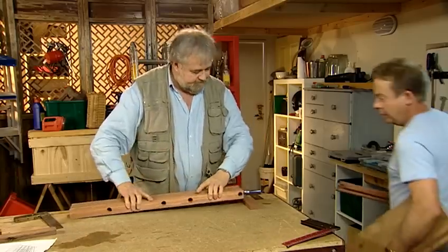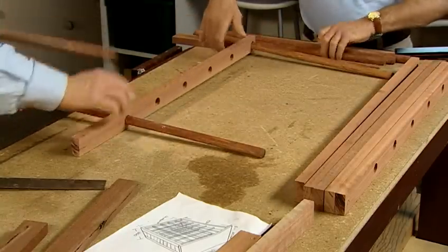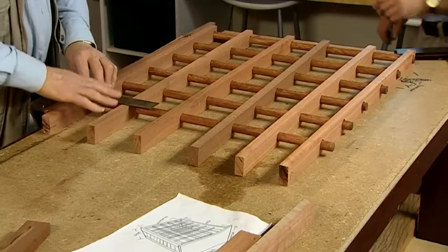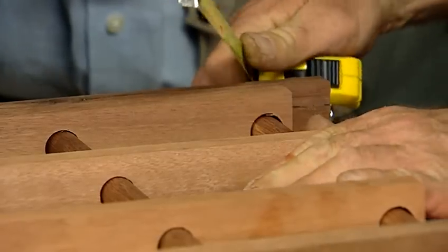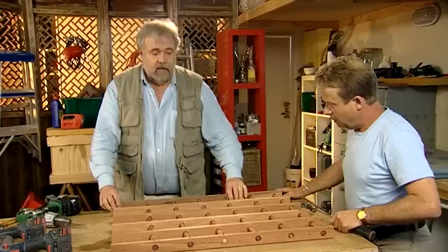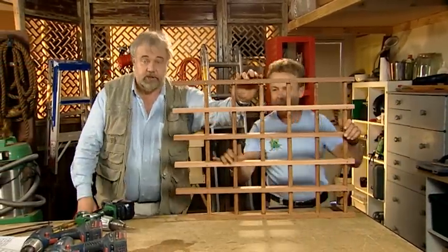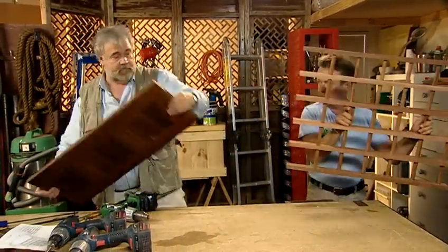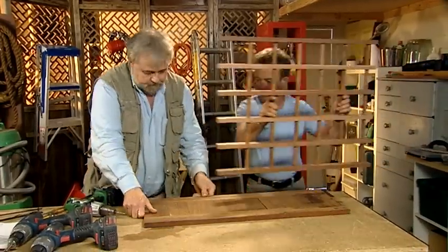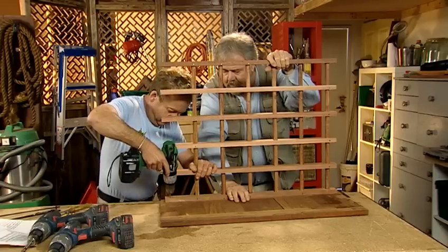That's all nice and straight and the holes line up — shall we put it together? We need to thread the dowels through the frames, making sure they are set up square, and then lightly nail the frames together. The racks are done. All we have to do now is drill, countersink, and screw them to the sides. We screw the end uprights to the halved door, and our wine rack starts to take shape.